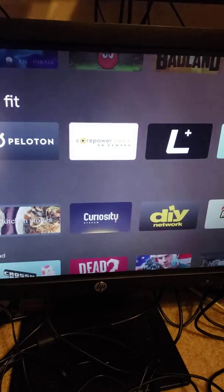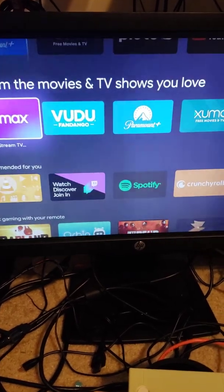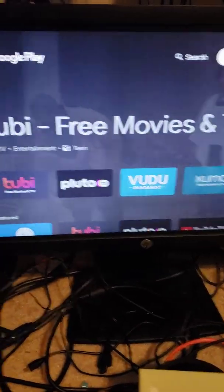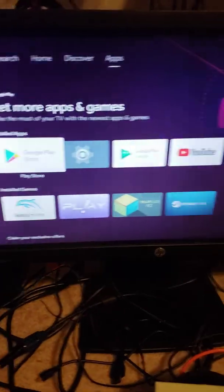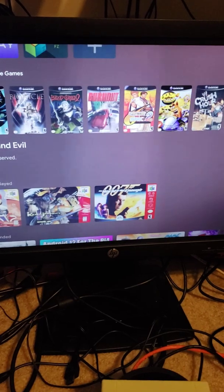Here's the Google Play Store — anything and everything you want is in here. There are lots of new Android games you can purchase, and you can just log in with your own account and you'll be off and running.